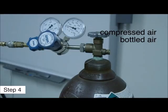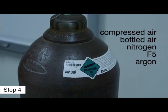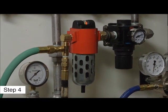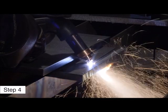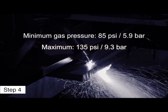The recommended gas for the Powermax system is compressed air. Compressed air should be filtered to remove all dirt, water and oil, because contaminants can damage the power supply, the torch and consumables. The minimum gas pressure for cutting is 85 PSI or 5.9 bar and should not exceed 135 PSI or 9.3 bar.